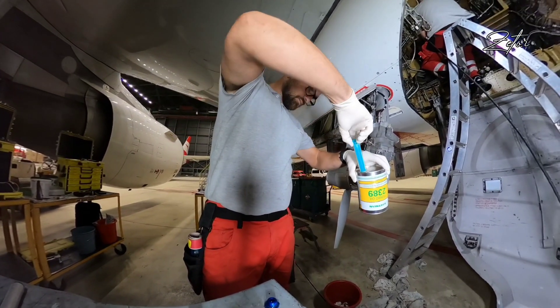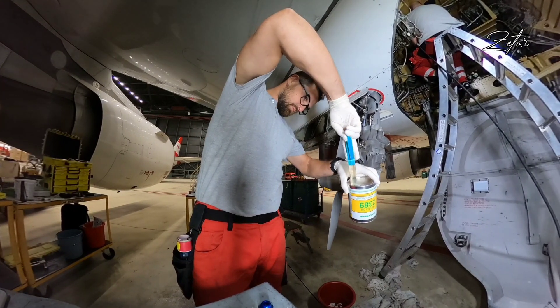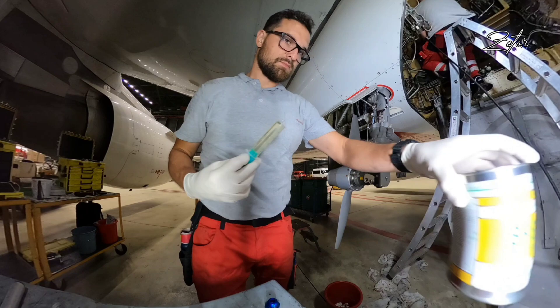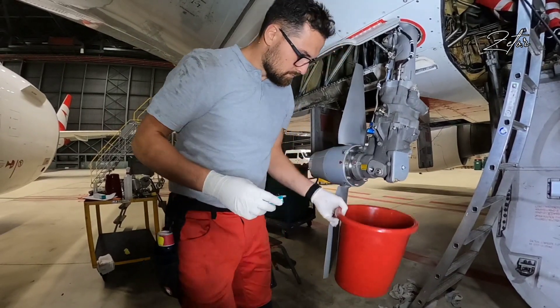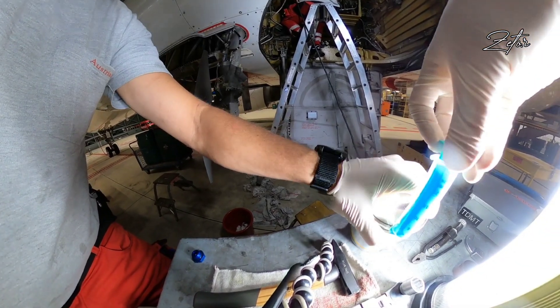I chose the syringe for this. The filling port serves as well as an overflow, which means that you have to top up oil until it starts to spill out. Only then is the volume correct.